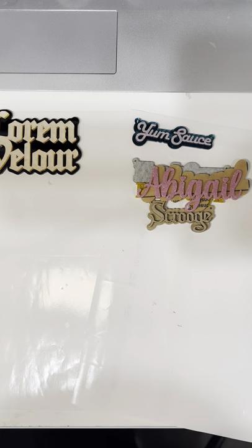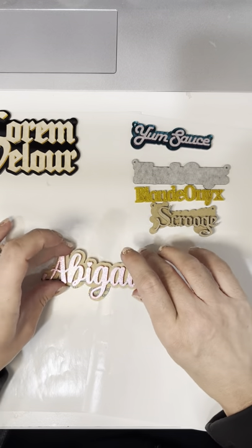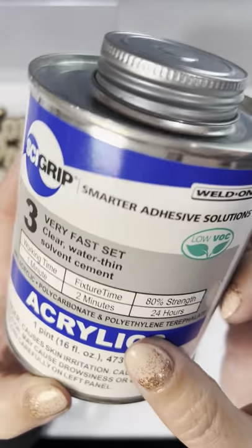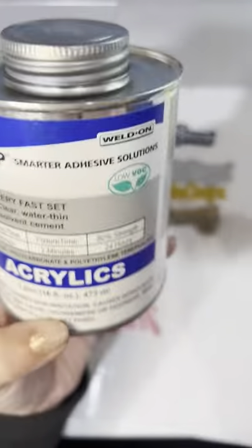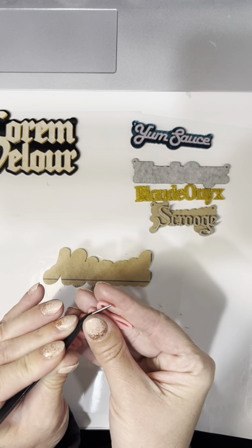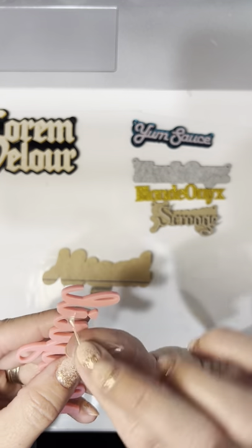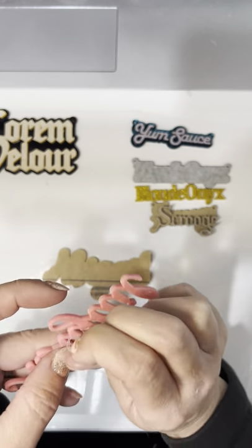I like to use a post-it so I can just discard it like that. Now let's move on to the acrylic welding. These are all just standard acrylic on acrylic, so we can use this product — Weld-On Number 3. If you hear it, it's like the consistency of water. It's actually not a glue — it's a solvent. What it does is it breaks down the acrylic on a molecular level for both pieces, and once it dries they become one. So it's a much stronger hold than glue.